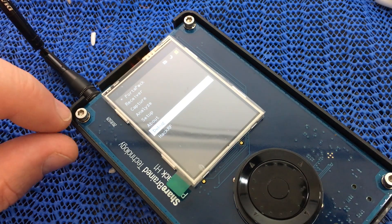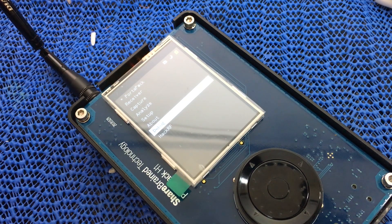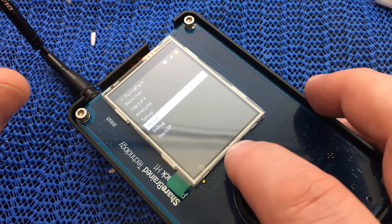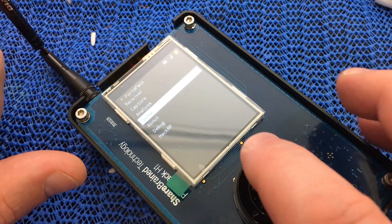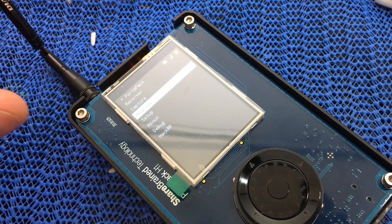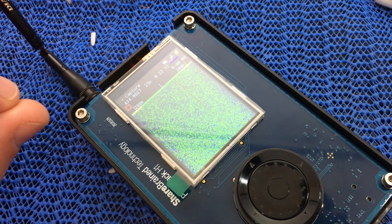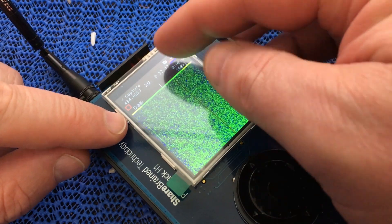The next option is Debug, which gives you things like the hash code of the firmware. Then there's About, which gives you the firmware versions and other details. Setup lets you set things like the time and date. Analyze is an option that isn't enabled at the moment — not sure what it's going to do, time will tell. Capture does a very broad spectrum scan — you can see here it's running quite a big broad spectrum, showing 200k either side of the center frequency.